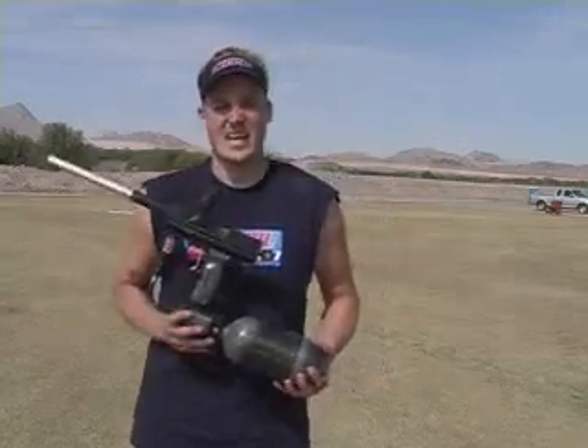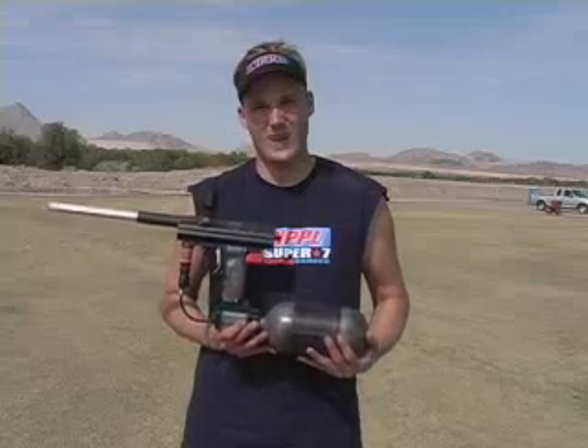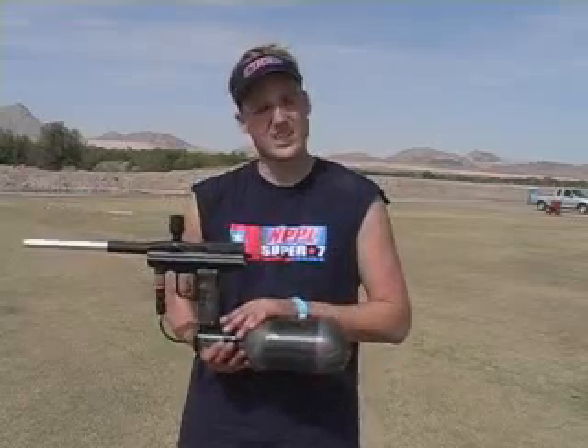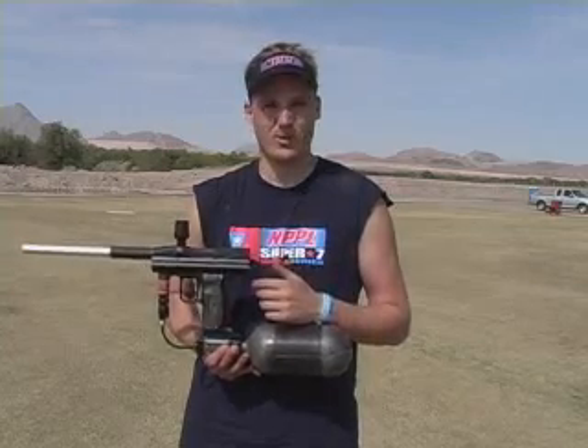The first feature is basically turning it on. You turn this gun on and it's ready to roll right out of the box. No more adjusting the buttons in the back. For you guys who are just speed freaks and want to go, just turn it on and it's ready to roll.